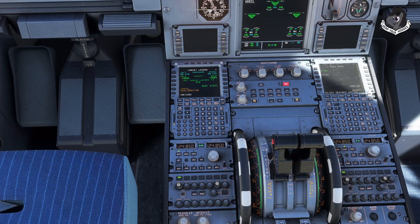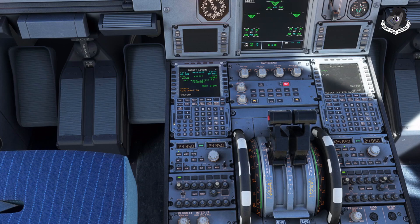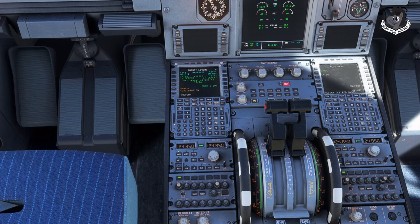Now set thrust levers to Climb — slide them all the way up to climb. I just heard a click, so that's going to be climb. Click Next Step. Now it says Flex MCT — set them to Flex MCT position there. Click Next Step — next step is full throttle, TOGA. Slide it to where you want that to be, which is the max of your throttle, and click Next Step.